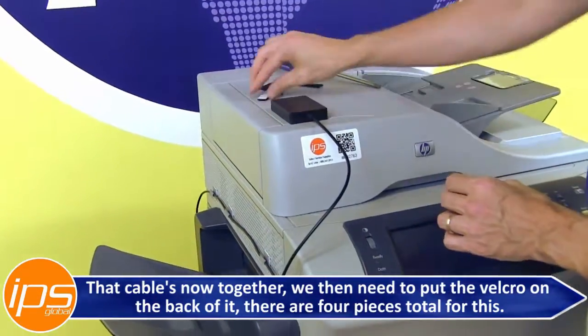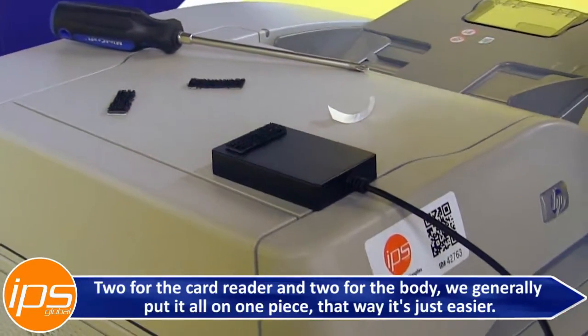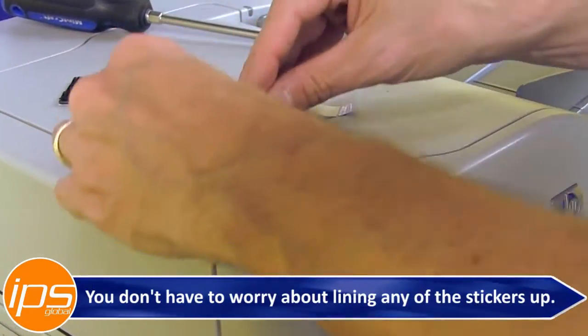We then need to put the Velcro on the back of the card reader. There are four pieces total — two for the card reader and two for the body. I generally put it all in one piece so it's easier and you don't have to worry about lining any of the stickers up.